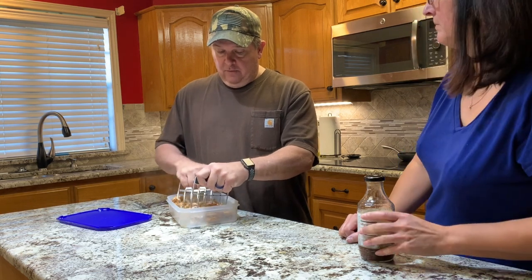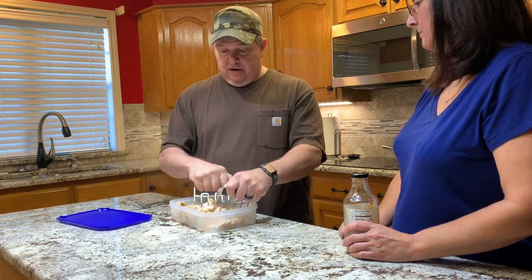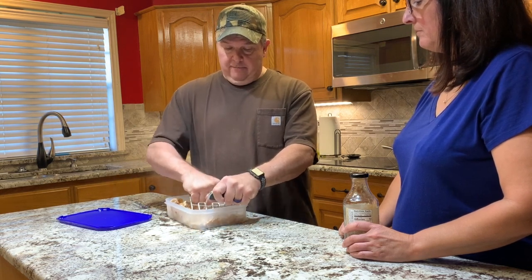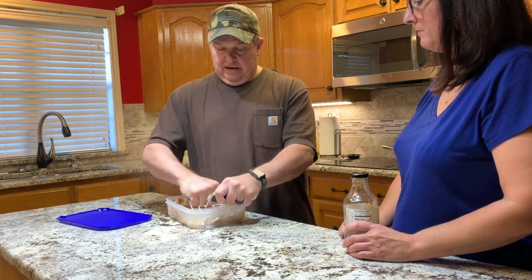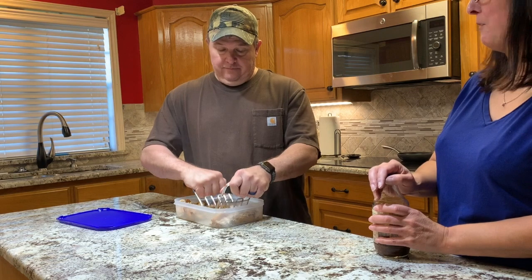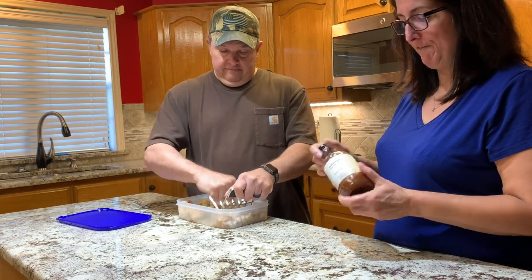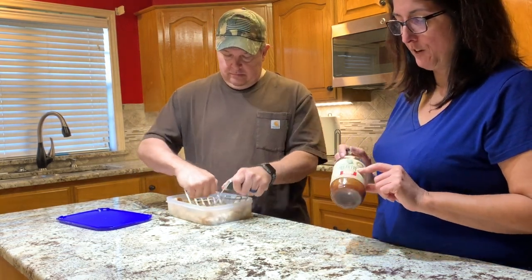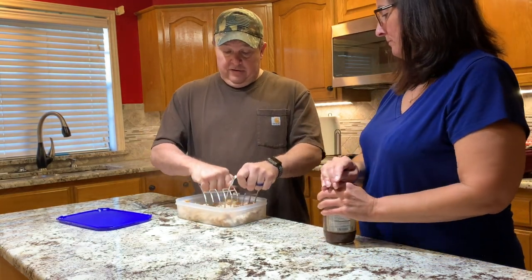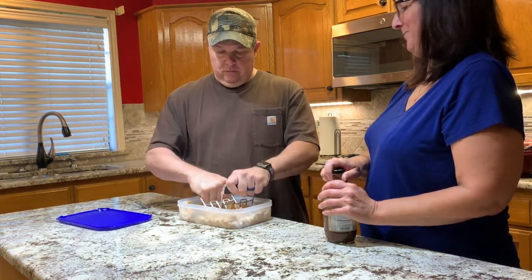We vary the shred size depending on what we're planning on doing. Tonight we're going to have a wrap. We're doing Weight Watchers, so this is a low-calorie meal. We also have this barbecue sauce that is so good — it's sugar-free and you cannot even tell it's sugar-free. The best thing about it is it tastes great and it's zero points on the Weight Watchers blue plan, which is what we're on.